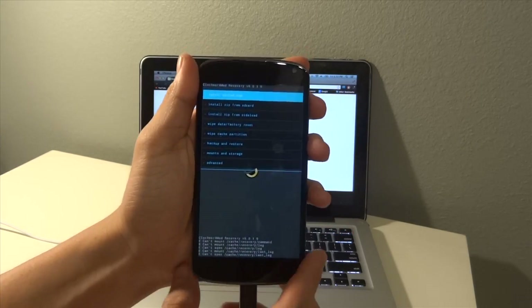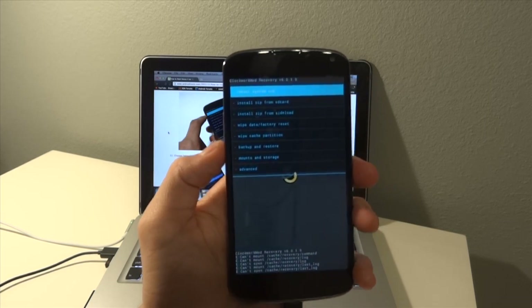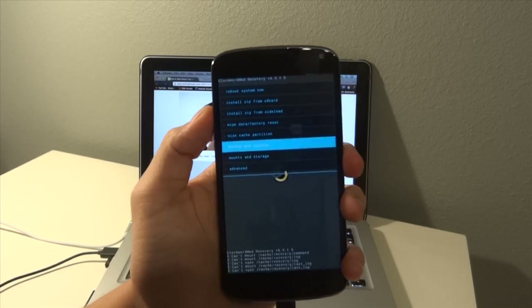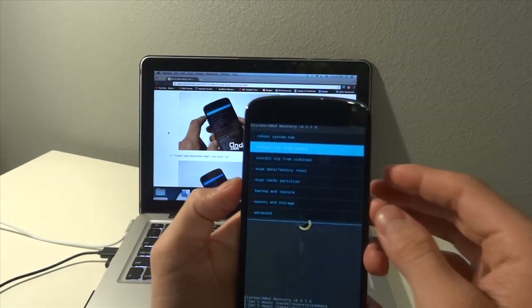Let me give you a quick rundown of how to operate in ClockworkMod. All you have to do is hit the volume rocker down to go down, up to go up, and then the power button to select.